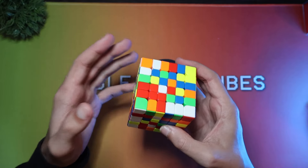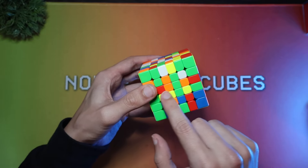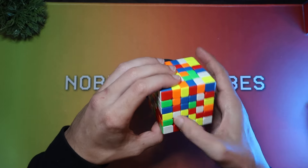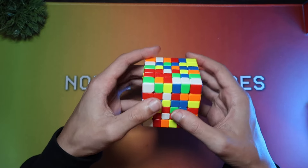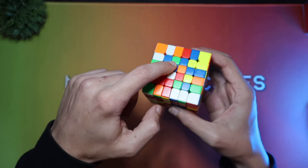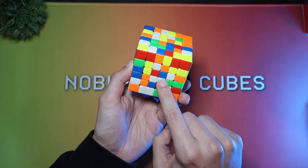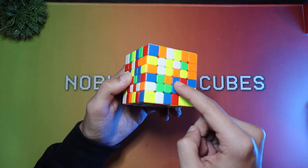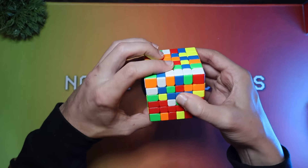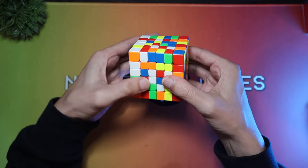I'm going to go through what I would do in this situation so hopefully you can learn something. The first thing I see is this green, and there's a yellow here which could be nice, and this blue here as well — blue is pretty nice. The first thing I look for is to finish off a bar. There's a centerpiece just here which I can put in in one move, and I know the other two are here and here. The centerpiece is the one you want to look out for the most. So I know that when I slice through here, this will leave that one completely untouched.